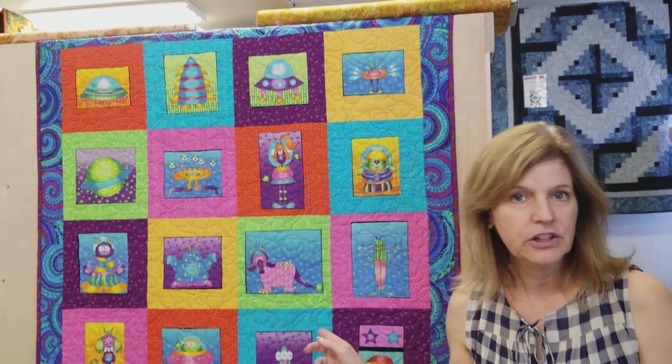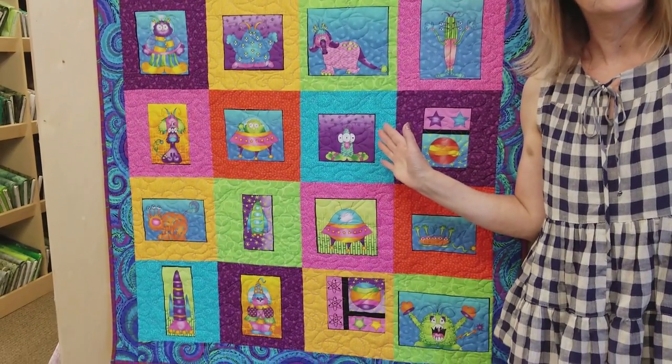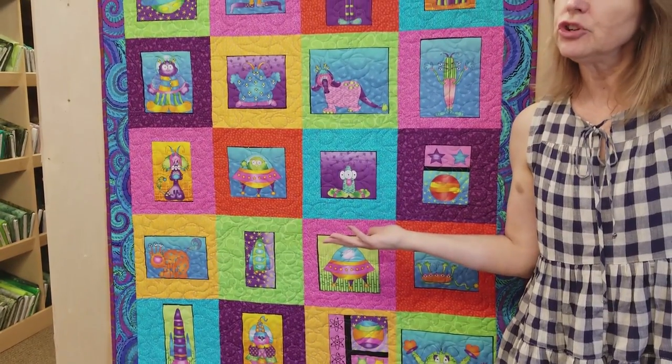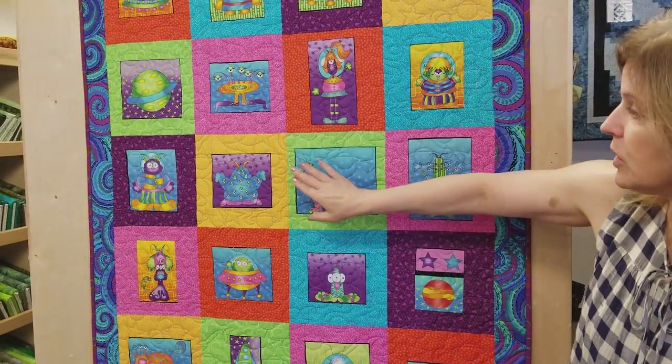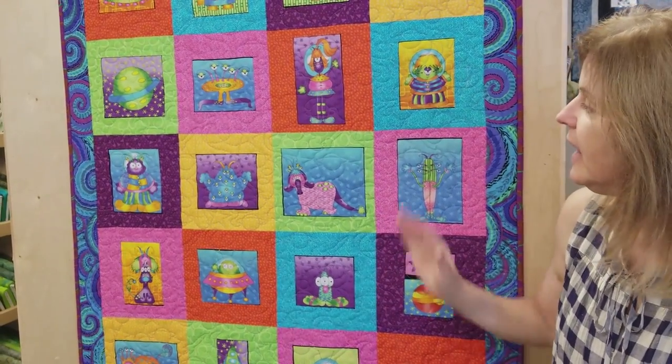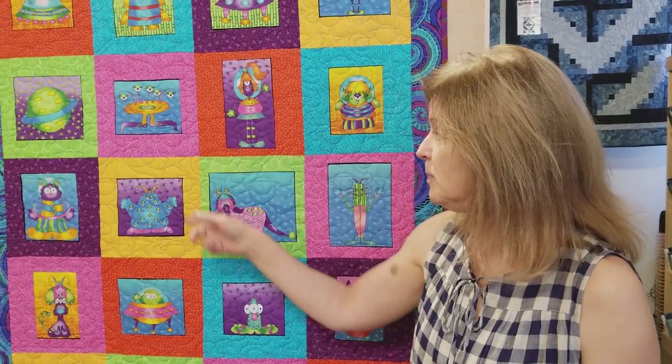Now this method that I used here would also work really well if you were making a t-shirt quilt. We have a lot of customers who come in and say, I need to make a t-shirt quilt, but the t-shirt panels are all different sizes. This works just wonderfully well with panels of all different sizes. So get your panels, cut them out, get a nice big background, and you can stitch it up really fast into a nice quilt. Happy quilting!